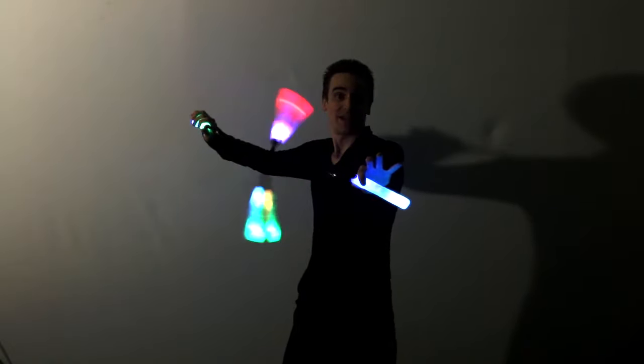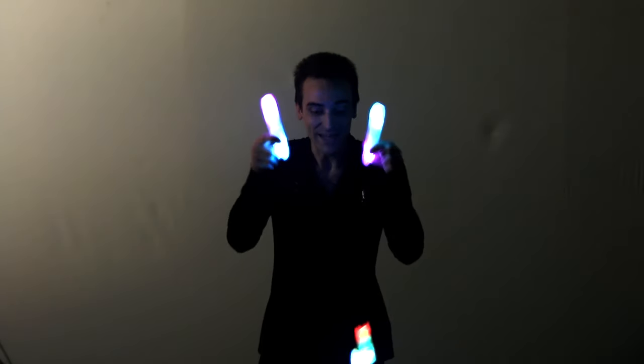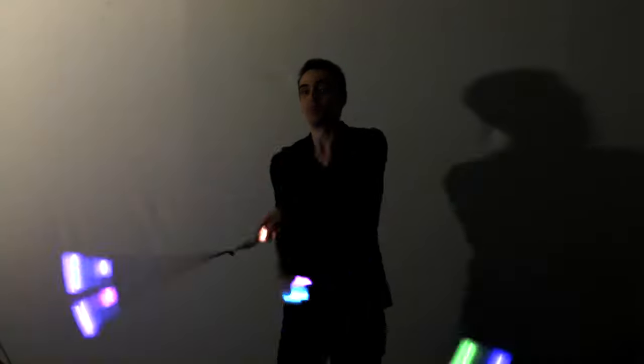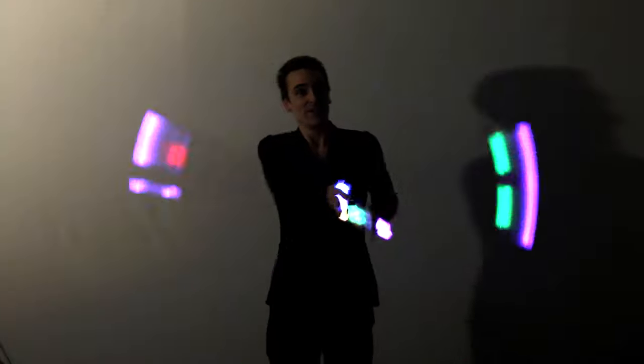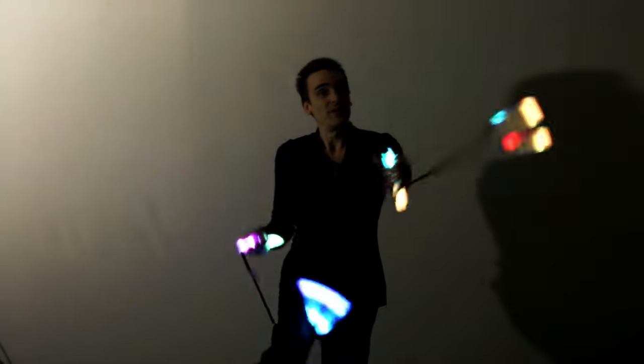So if you're looking for a set of Poi that take no time to get set up and look amazing, check out the helix Poi or the double helix Poi from ultrapoi.com. And while you're at it, grab a set of the lighted inserts for the knobs. You're going to love them. Thanks for watching the video, everybody, and happy spinning.